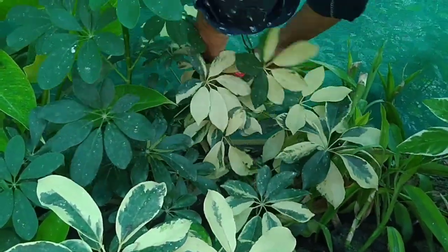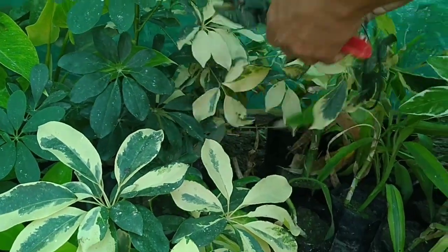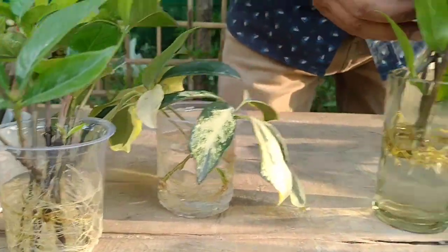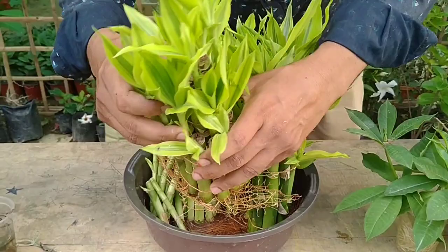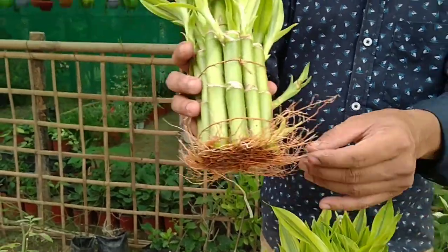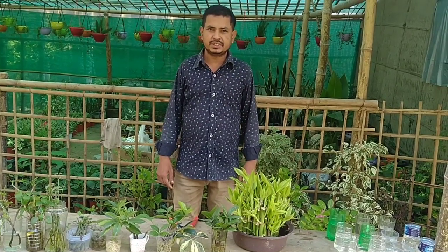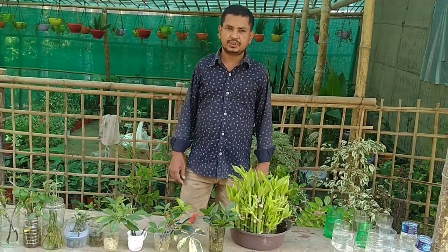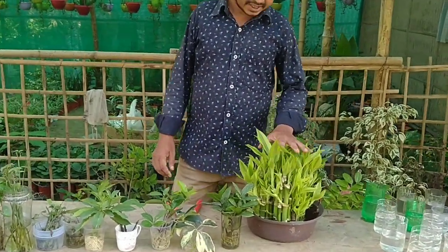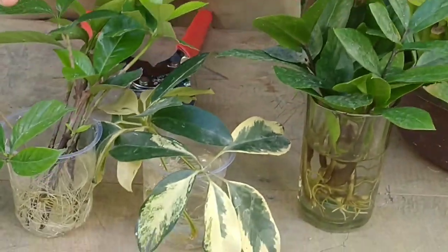Hello friends, I am Bakul and you are watching my YouTube channel G Advice. Today I am going to discuss how to propagate 15 plants in water very easily. Here you can see some of these plants I have grown in water. I'm also going to take one cutting of safflera.